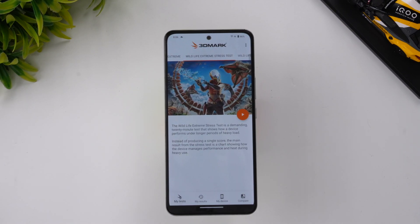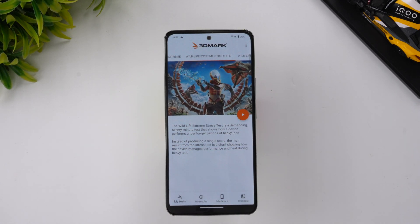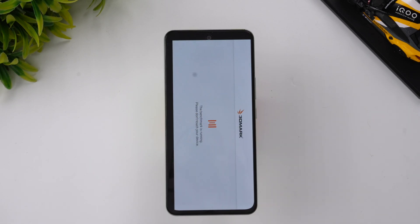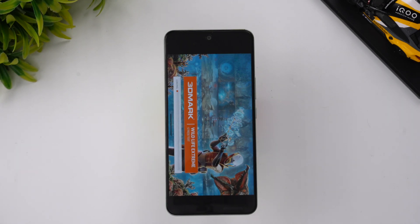Next up is the 3DMark Wildlife Extreme stress test — a 20-loop test to check the stability of the device after 20 rounds of stress testing. We've allowed the device to cool down before starting this test. Let's get started.